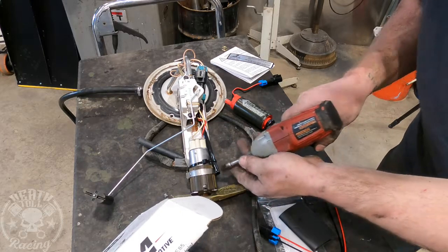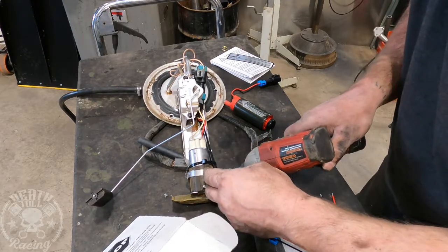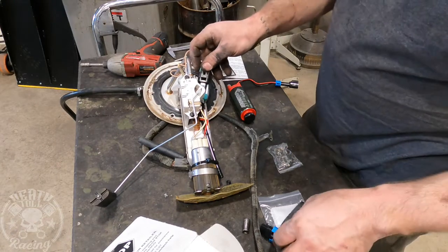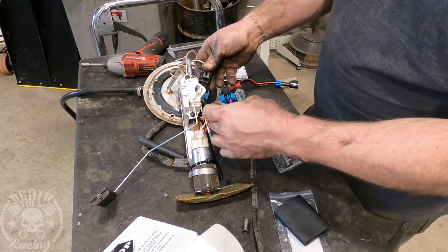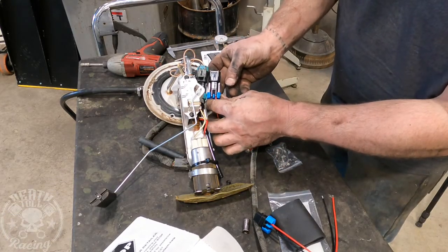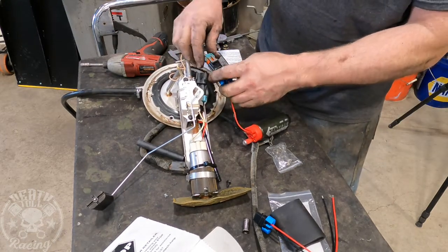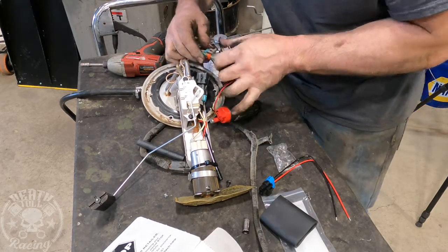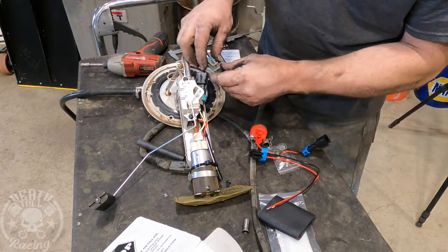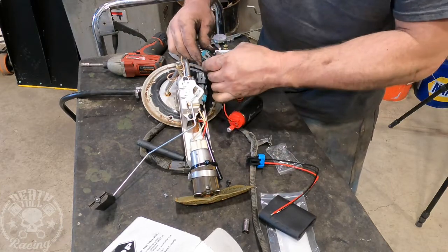It looks like it's going to fit right in there. We got lucky — it's actually the same plug, so we don't have to do any plug wiring work. I'm going to remove the seal that was on the factory plug and put the new seal on, since we're starting fresh and the old one was pretty swollen from sitting in fuel for 10 or 12 years.